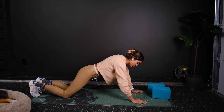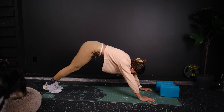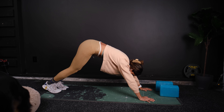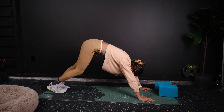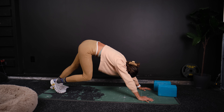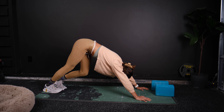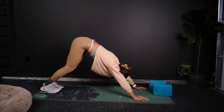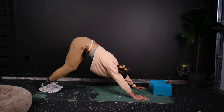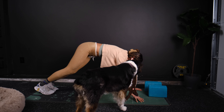Go into push-up position and now shoot those hips back. Push your chest through and alternate your heels. Give me a few deep breaths here, pushing your chest through. Take a nice deep breath in, and as you breathe out, push your chest through more.